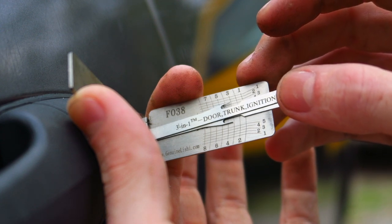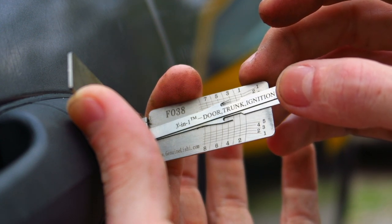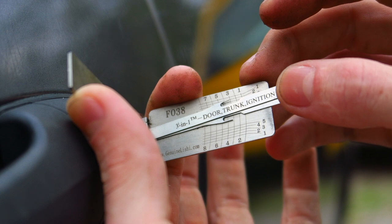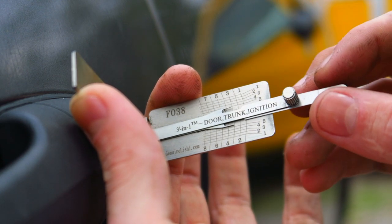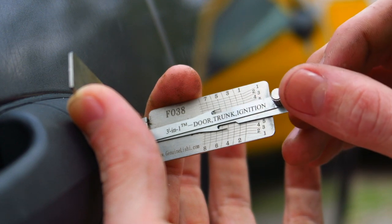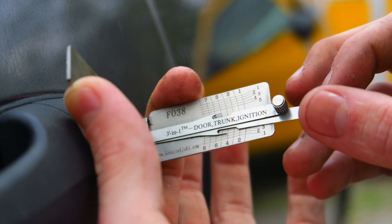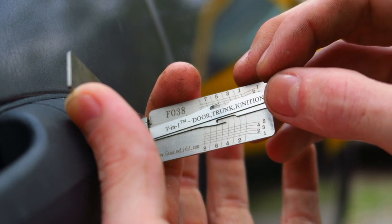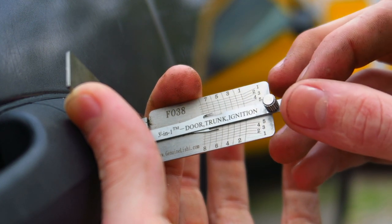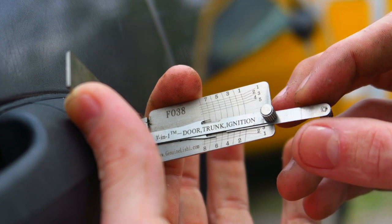Space three is kind of close — it could be a three or a two. I'm going to go with two on that one. Move on to four — pull it down, it reads as a three. Five is a one. Six is a three.